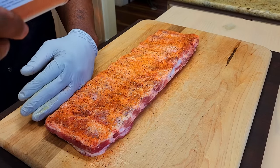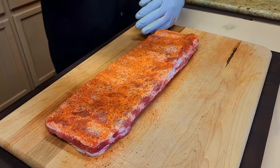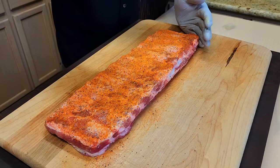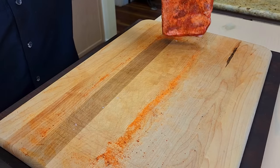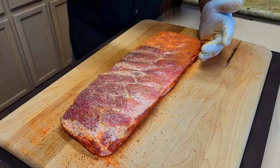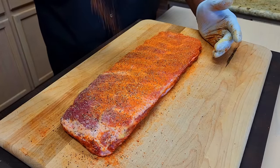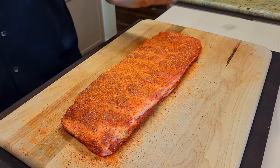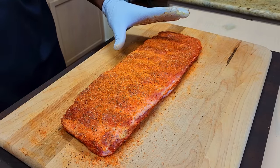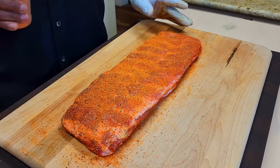The only thing missing from these ribs is going to be smoke, but everything else — I guarantee you everything else is going to be there. Flip and we're going to do the same thing on our meat side. You could use the seasoning of your choice, but the spicy rub really brings a nice color. We're going to let this sit a couple of minutes, 15 minutes or so, to completely sweat in.